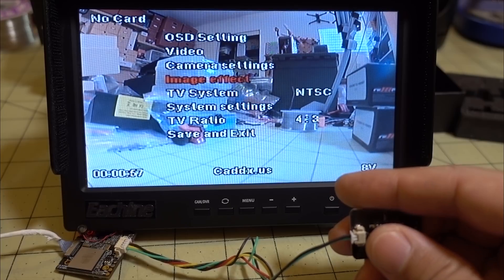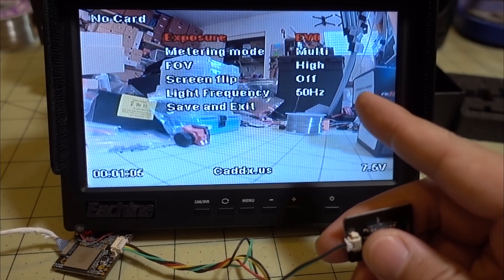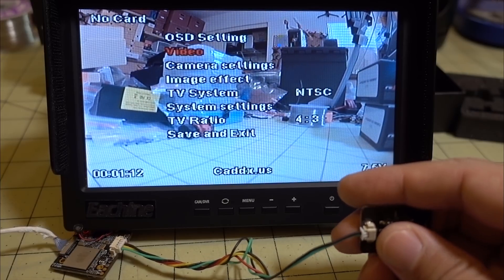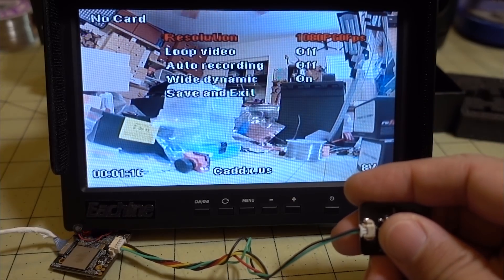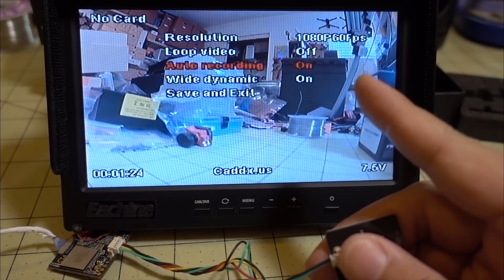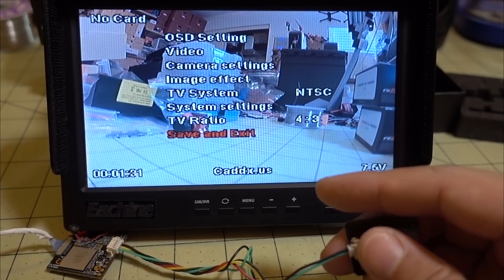I'll have to look at the actual recorded image later. All the settings look the same as before — we've got exposure value, field of view, and I'll change that to 60. We still have 60 frames, 30 frames, and 720p 120fps, so that's all the same. I'll turn auto-recording on so that it starts recording as soon as I plug in the battery.